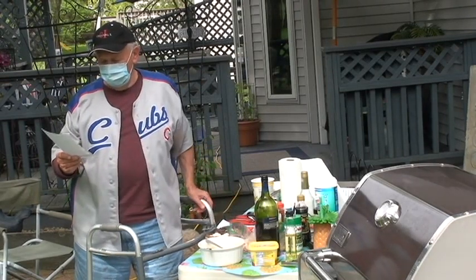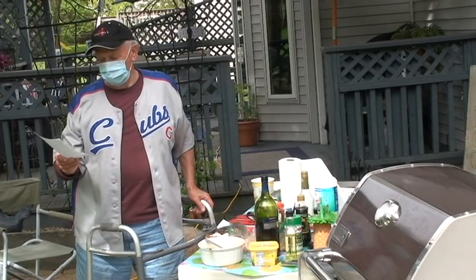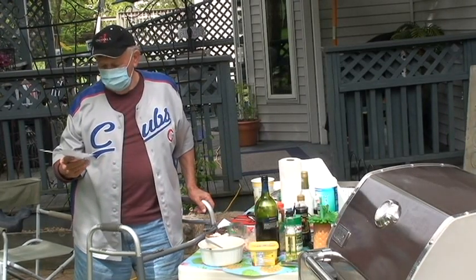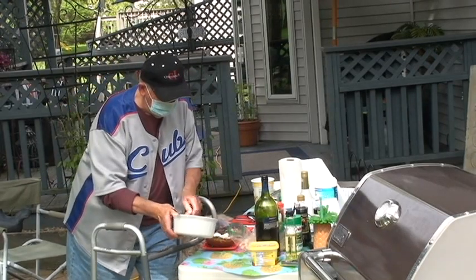A quarter cup of French bread crumbs, two shots of cream sherry, parsley flakes, and black pepper. I have some made up ahead here.